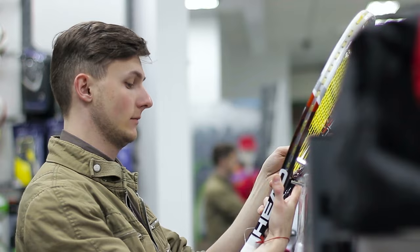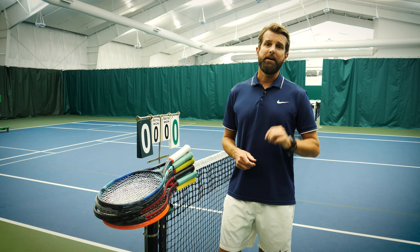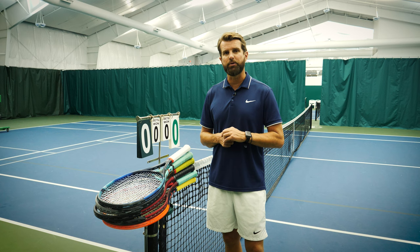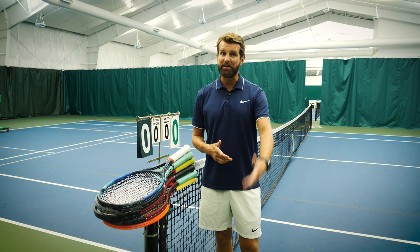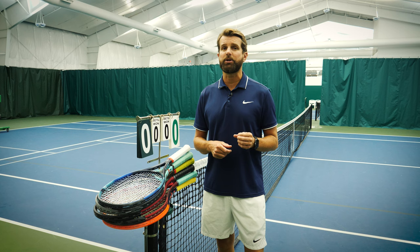So you're getting started in the game of tennis, or maybe you're already a tennis player but you're looking to start playing more regularly and you're ready to invest in a tennis racket. Today I'm going to tell you my three favorite beginner rackets and also give some suggestions for economy rackets for those players that are just dabbling in the sport. If you love the game of tennis and you're ready to get started, we want to focus on tweener rackets — rackets that will help you learn proper technique but also ensure you have the best time because they're user friendly.